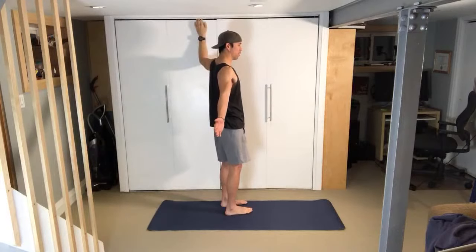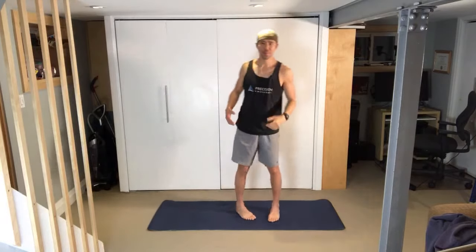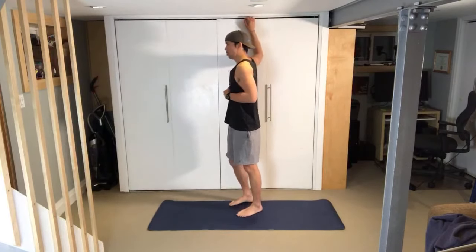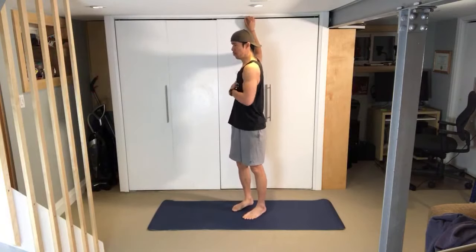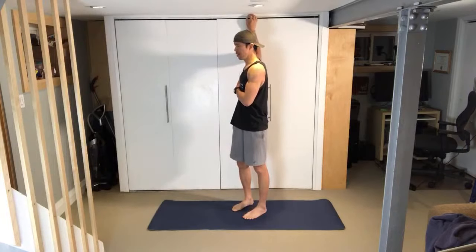When you come out of it, come out easy — don't just flop. Come out with composure and control. Move the shoulder around a little bit, then switch to the other side. Get away from strict timing and get into the quality of it. Sixty seconds, ninety seconds — whatever feels right.